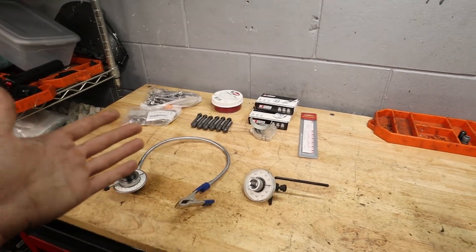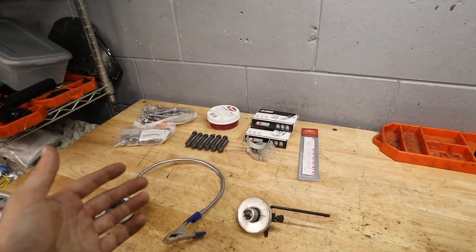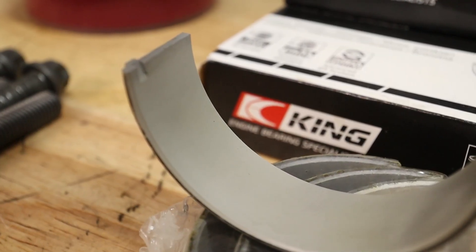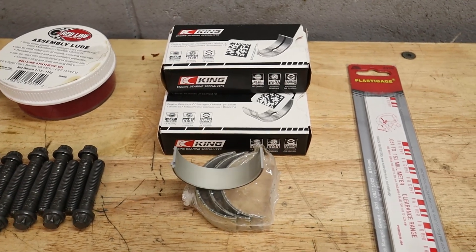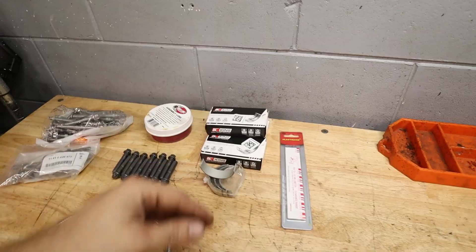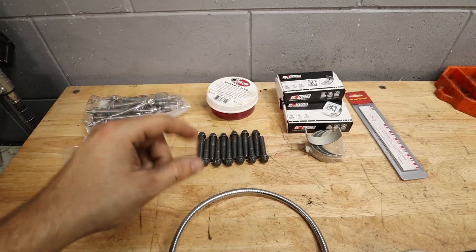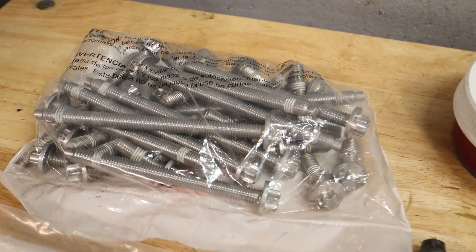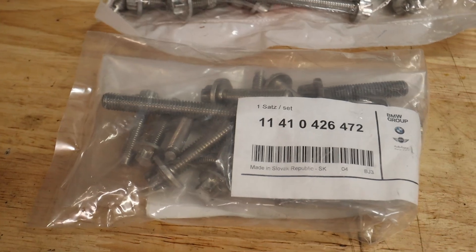In front of me is everything we need for the rod bearing service. You'll need to remove your oil pan first — I'll link my video on that. For bearings, I went with King Performance engine bearings, which offer better performance and reliability than OEM at a fraction of the BMW cost. They come in packs covering two cylinders, so we need three packs — under $100 total. The BMW rod bolts are one-time use and also under $100. The oil pan bolts and oil pump bolts are one-time use as well. I'll put part numbers down below.